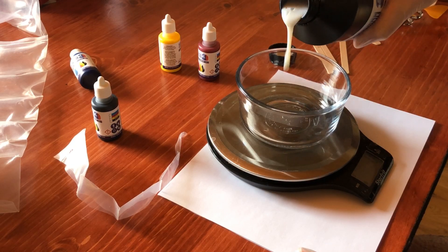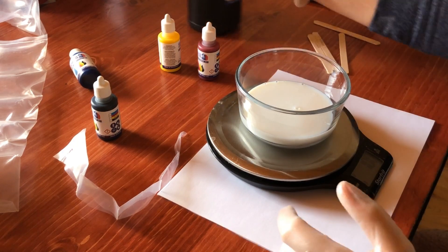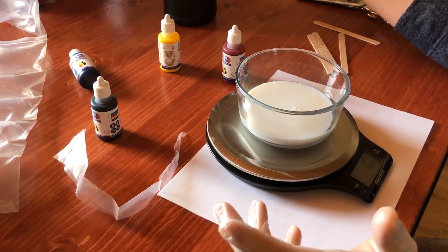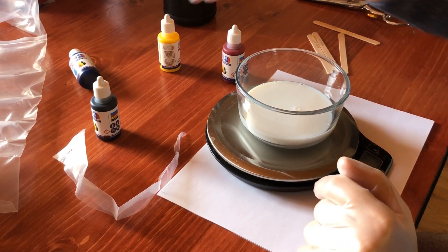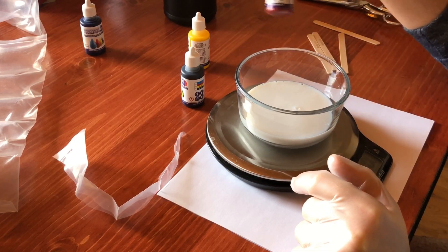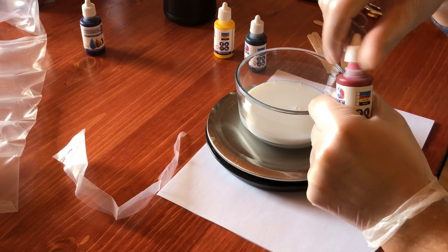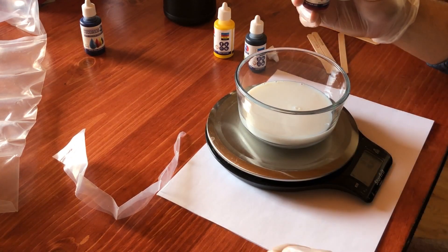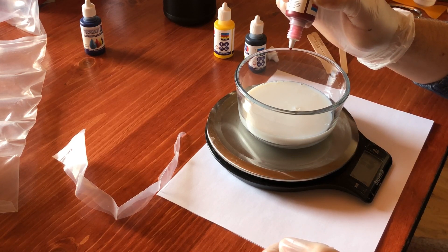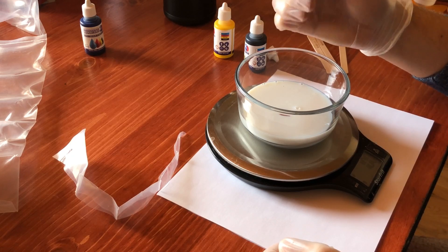Let's measure out a hundred grams. Alright, so that's a hundred grams of the Monocure white. Now we're going to start adding — drop by drop — to figure out exactly how to make this mauve purple. We don't need cyan, so let's put that one aside, but we need 28% magenta, 28% black, and 9% yellow. I'll just start with magenta. Ten drops of magenta.